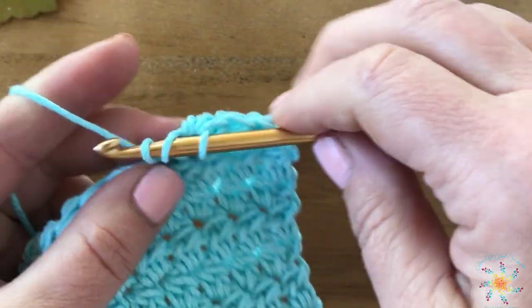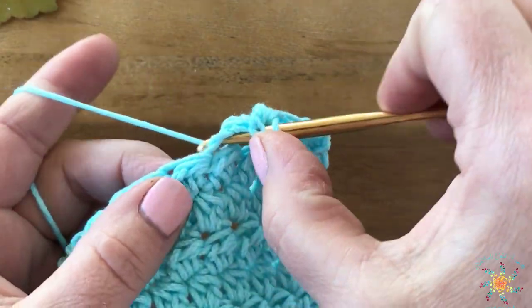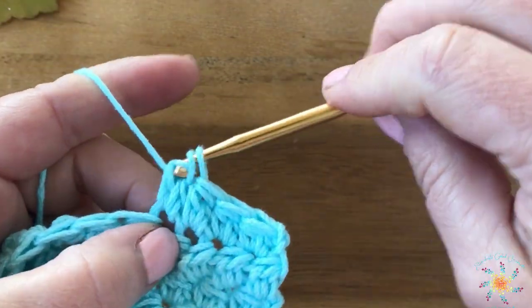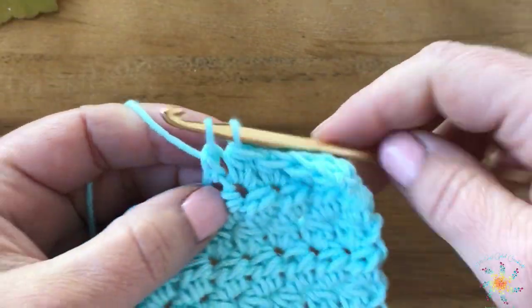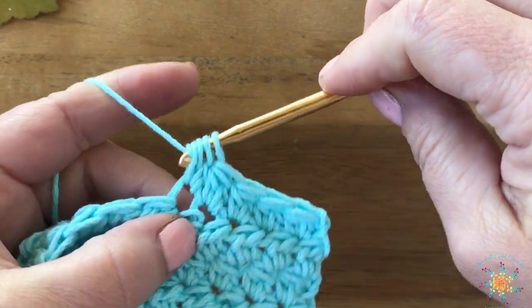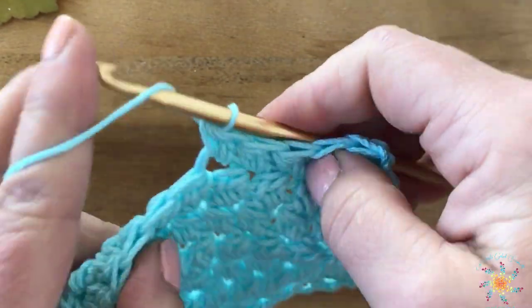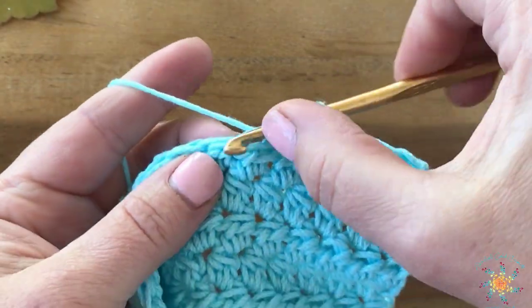I'll work a few more so you can get the hang of it. I'm working outside today, so if you hear a bunch of noise — planes, trains, cars, and automobiles — I hope you don't mind. I just like sitting outside. It's so pretty today. It's beautiful.